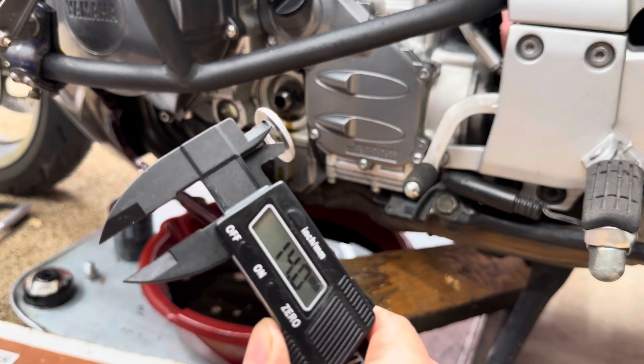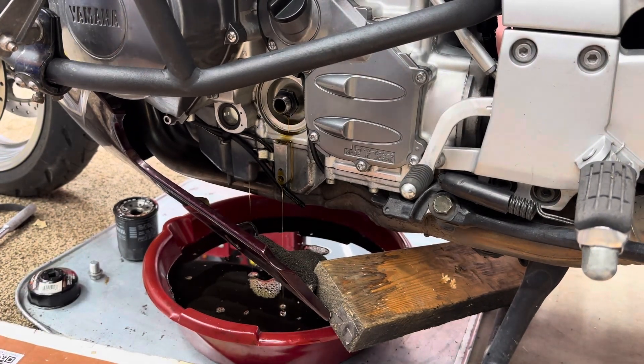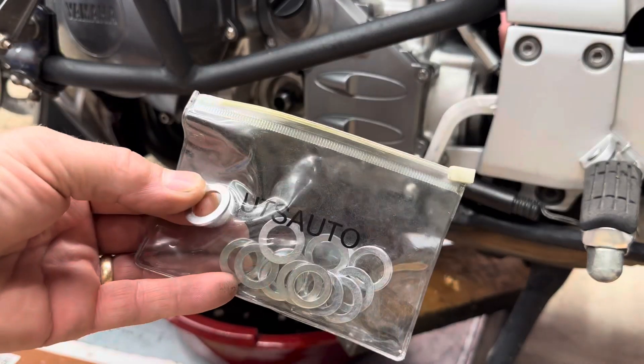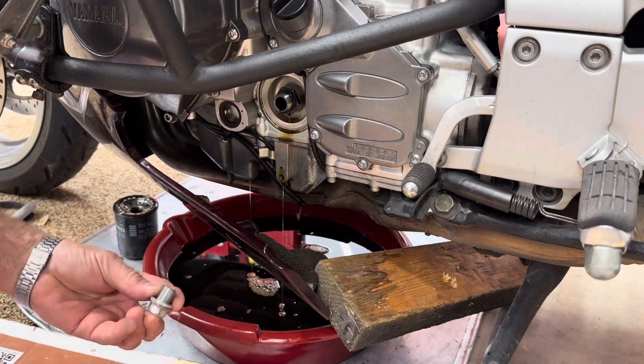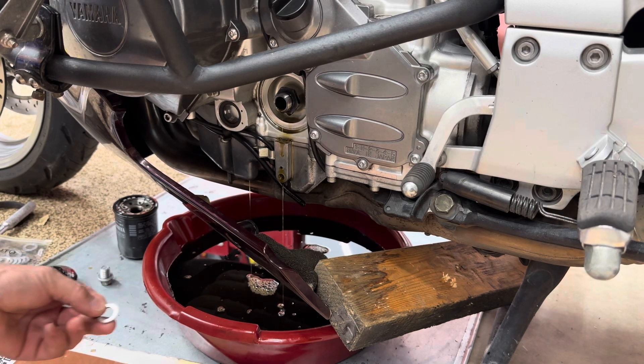It looks like the crush washer is a 14 millimeter. I've got a whole bag of them, so I'll be putting a new one on it. And there's the old one — we'll discard it.